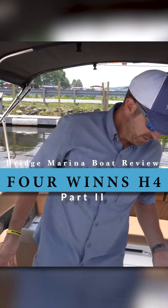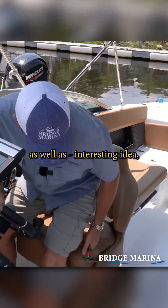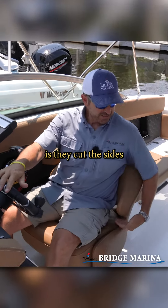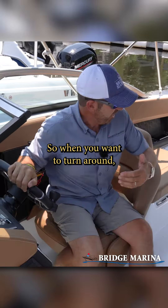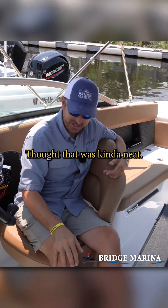It has beautiful seats up here at the helm — they really thought these things out. They come with a bolster, and an interesting idea is they cut the sides out of these seats so when you want to turn around you can just turn around without having to spin the whole seat, and your legs fit right in here. I thought that was kind of neat.